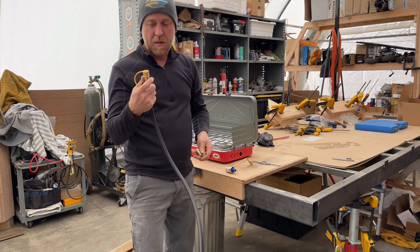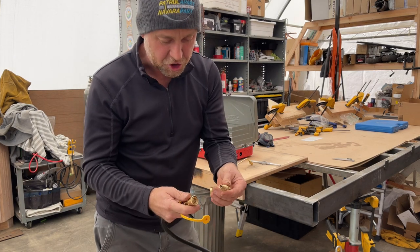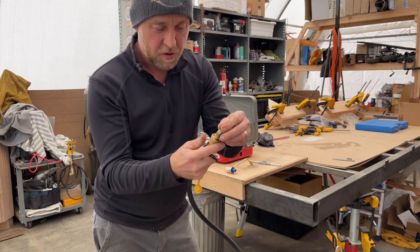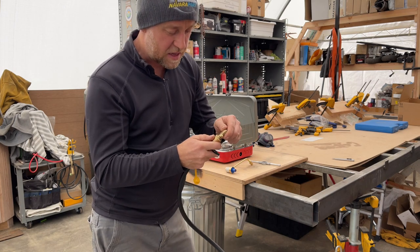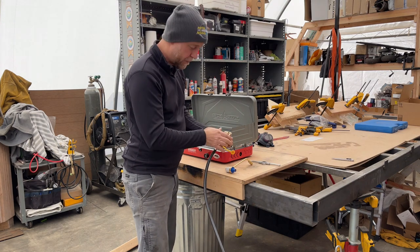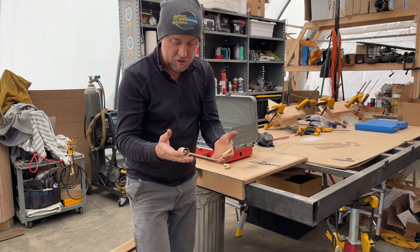One thing I wanted to do is utilize a propane quick fitting. For those familiar with shop stuff, it's just like the air nozzle for your air hoses, but this is an RV propane fitting. I want to utilize that to connect really quickly to my stove.